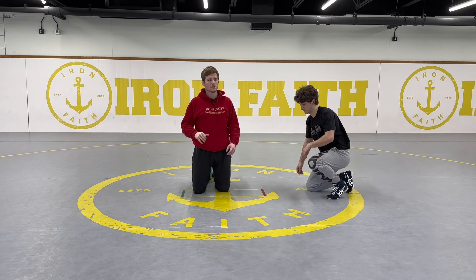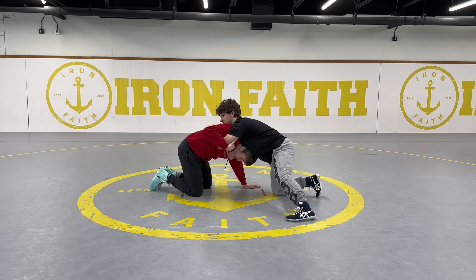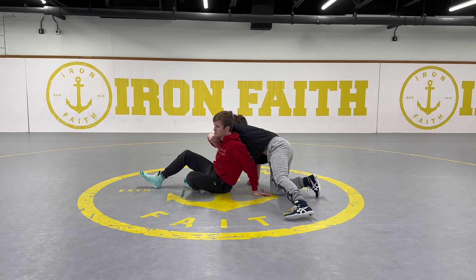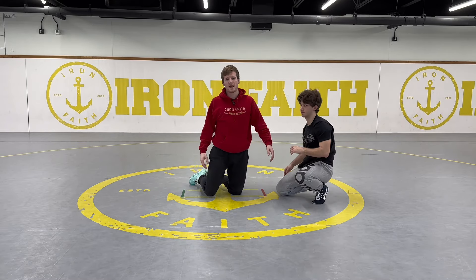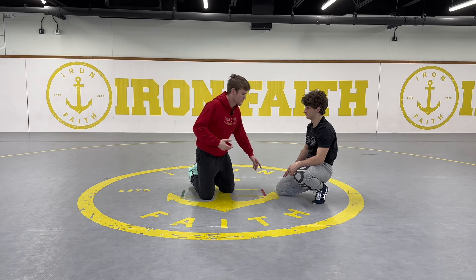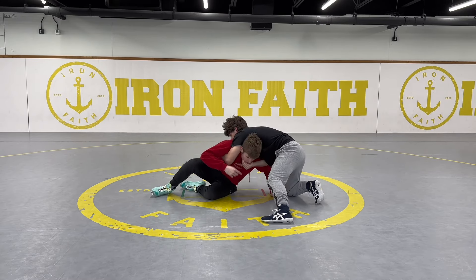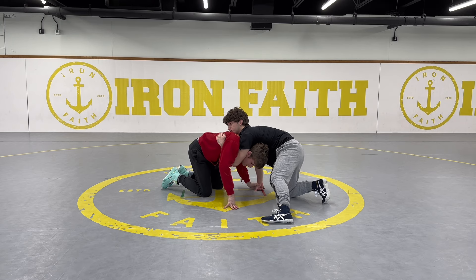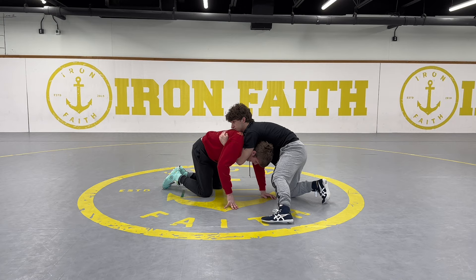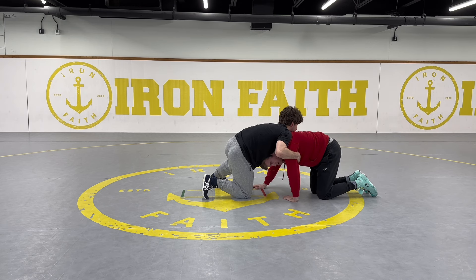I'll show another move escaping the front headlock — but we've got to be careful as there's a risk of getting put on your back. Say my opponent had a DJ on me and I'm here: I can circle through essentially a sit-out, sit and roll, then circle backside and score. The problem is if he controls my head and keeps that hand on the chin, I'll probably pin myself. So if you're going to hit this move, take the hand off the chin first. This also works in the common position of armpit and underhook — but if they have your chin, be very careful.